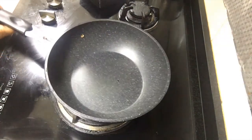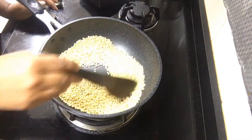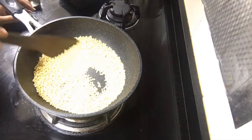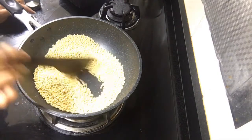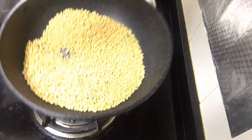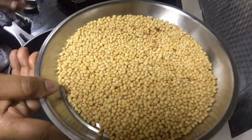Now in the same kadai I am adding the urad dal — I did not add oil. I am just frying the urad dal. Fry it well to get rid of the raw smell until it changes to a slightly brown color. Keep stirring it — if you leave it for even a minute it will burn. You can see the urad dal has turned to a slight brown color. Take the urad dal in a plate and let it cool down.